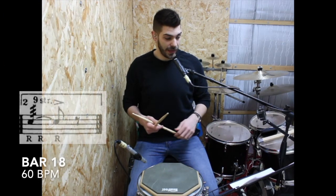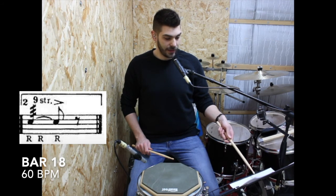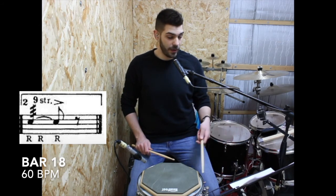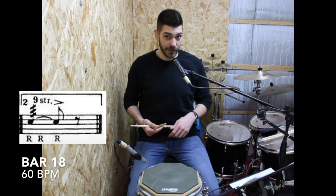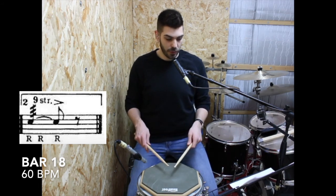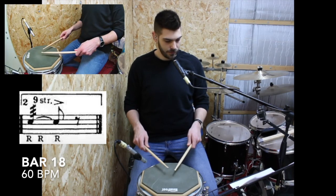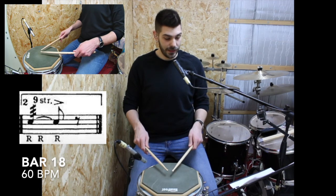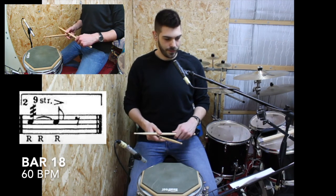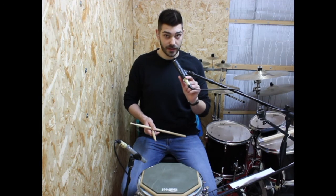Then it repeats itself — when you get there, you have to start again from the beginning. And once you get again to this final bar, you don't play the bar with the one; you play the bar with the two, which is basically just the first part of the last bar — a nine stroke roll with the accent on the second beat. Now let's play the whole solo with the repetitions, nice and slowly at 60 BPM.